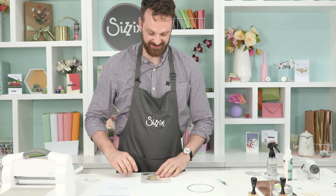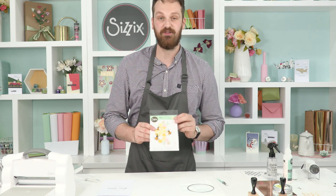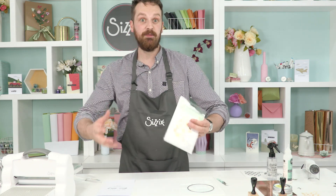Hi everyone, thank you for tuning in. Today we're going to be looking at the Beehive Dice set by Olivia Rose from Chapter 2, 2022. And I'm a new dad.